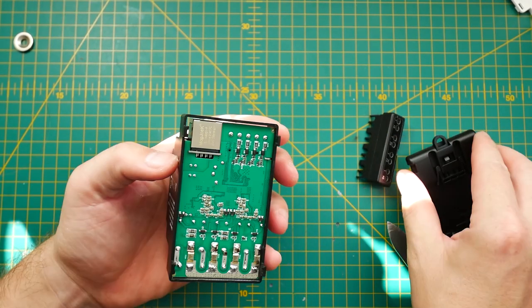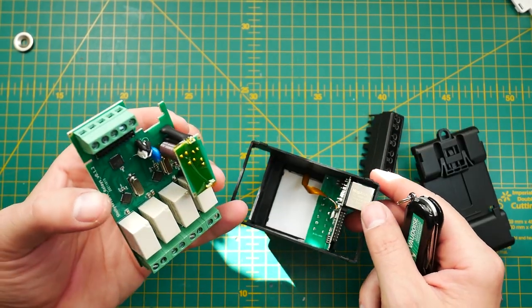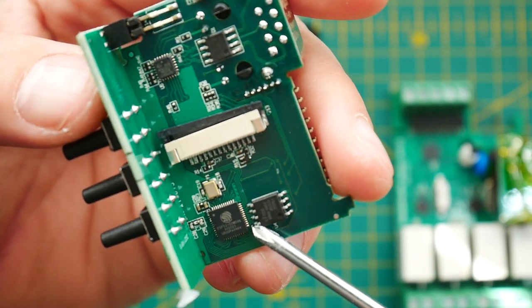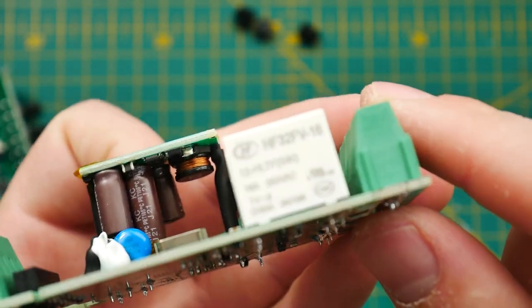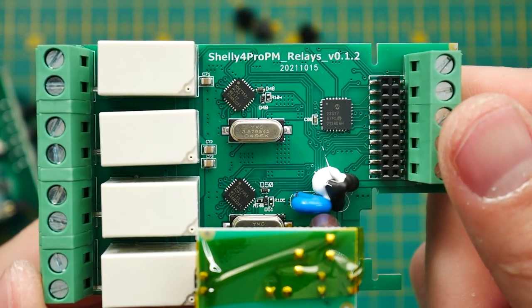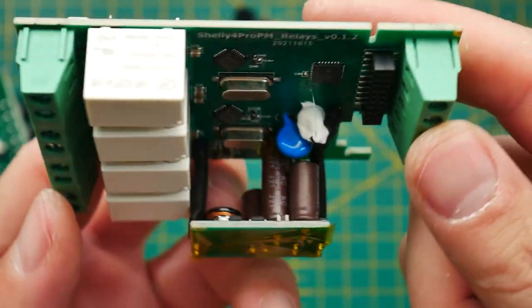Following my typical format, let's take a look inside. From the product description page I already knew it uses Bluetooth, which is a giveaway that we'd expect to see an ESP32 inside — and to the surprise of absolutely no one, there is an ESP32 inside. The overall construction is quite interesting, with the device split into three PCBs stacked on top of each other. It's actually very easy to get into; just be careful when disconnecting the LCD display ribbon. Unlike other Shelly devices, especially the small relays, there are no extra GPIO pins.